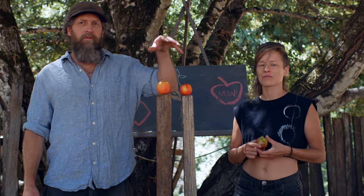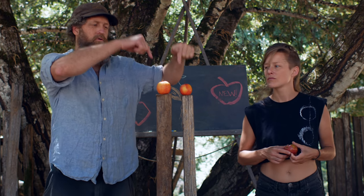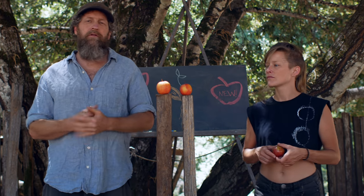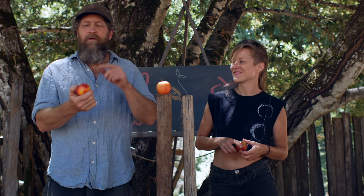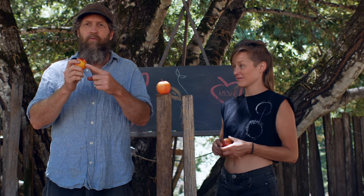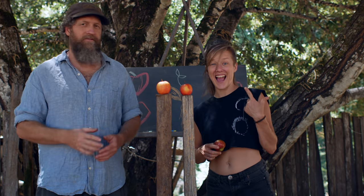That's the crossroads we're at right now with this apple here. This is a new variety grown from seed. Nobody has ever tasted it. You see that little mark there? That's a wormhole. The only thing that has ever tasted this apple is that worm. We're going to change that today when we put this apple into Gretchen's face and see what happens.